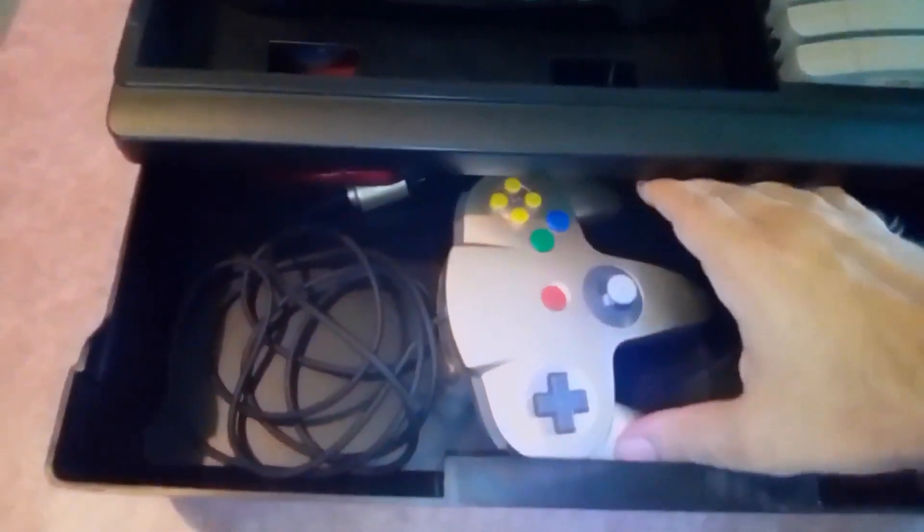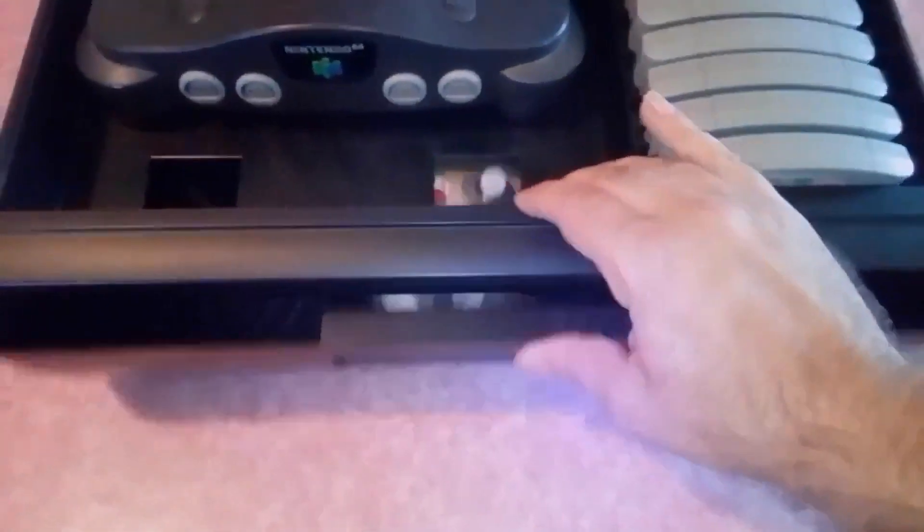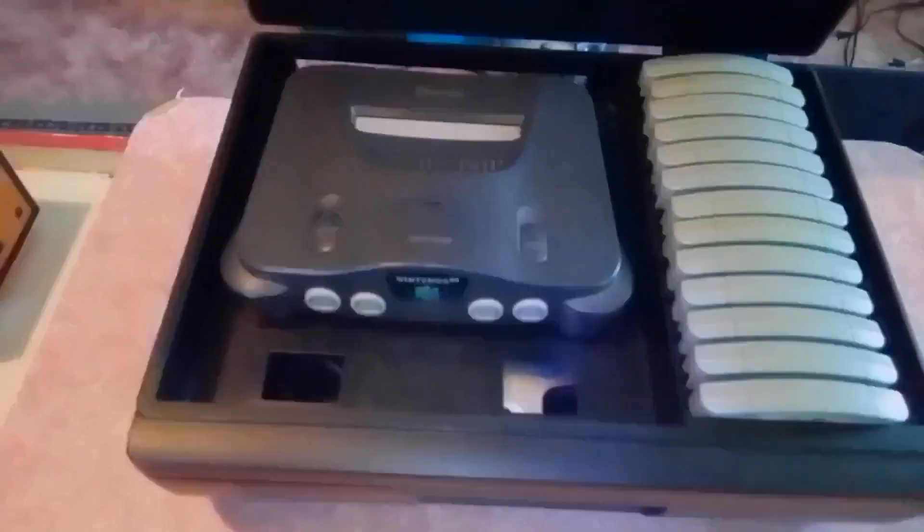Uh oh, that cord's down. I'm going to have to redo this. There we go. That's what it looks like when you put it all together.